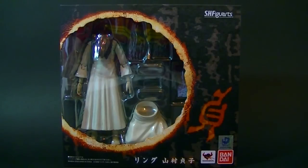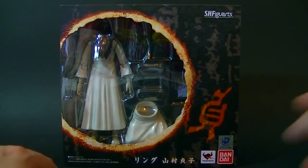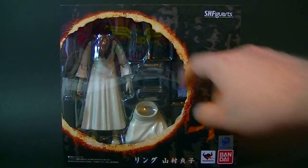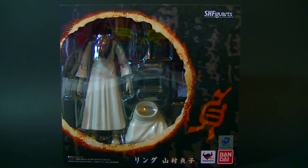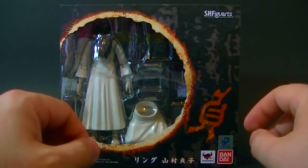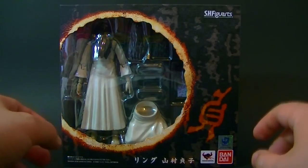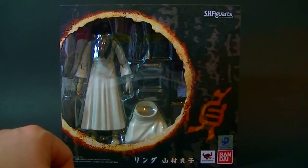Hey everybody, Craig Warwick here with a review of the Ringu Yamamura Sadako figure from Bandai. Sadako is the ghost from the Japanese Ring movie. Ring is an awesome movie — so much better than all of its sequels and better than the American remake and the Korean one as well. But I'm not here to talk about the merits of remakes, I'm here to look at this figure.